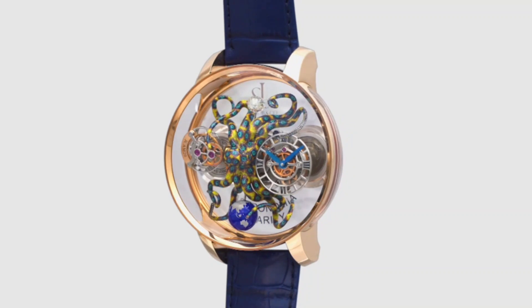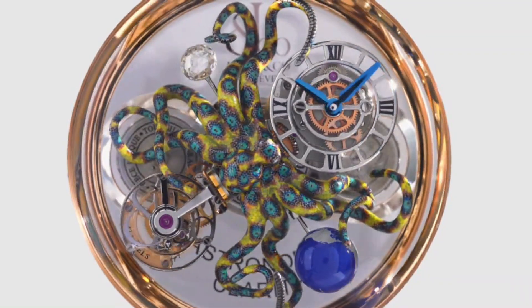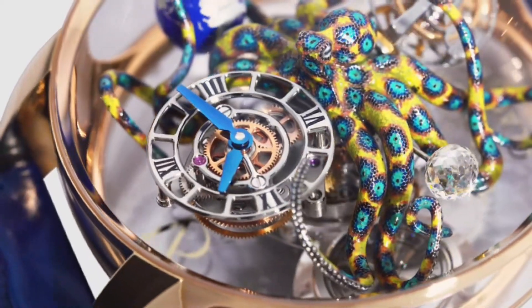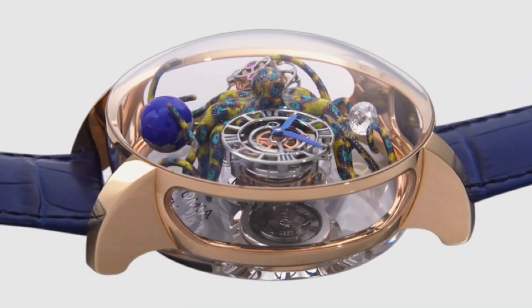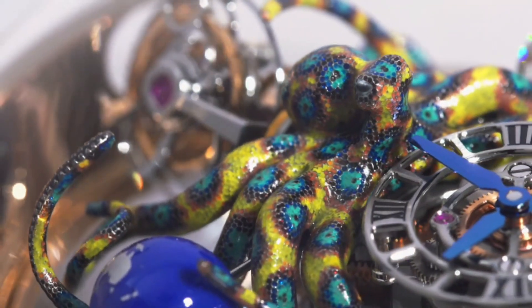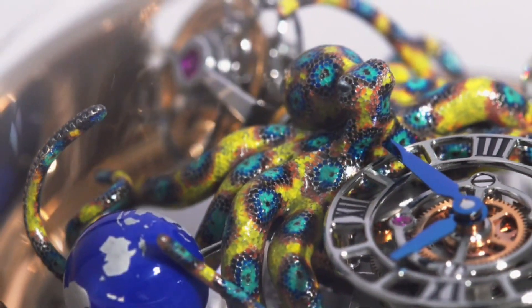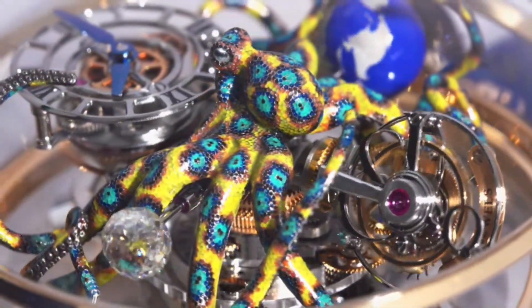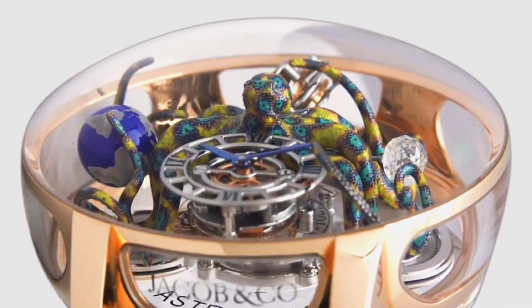Jacob and Company Astronomia Art Octopus Watch. Main features: Movement Caliber Exclusive Manual Winding JCam 25. Number of components: 384. Power reserve: approximately 60 hours. Frequency: 21,600 vibrations per hour, or 3 Hz. Number of jewels: 42.